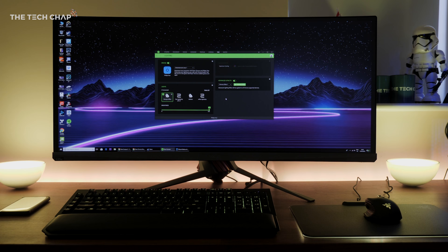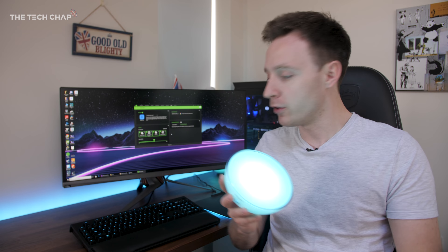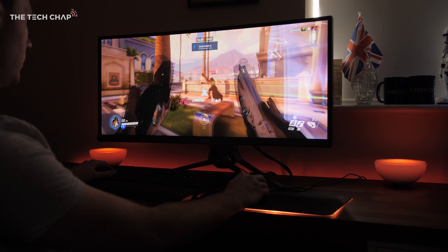Philips Hue have teamed up with Razer to create a new Hue partnership. That means you can now sync your color-capable smart lights with a range of Razer's Chroma-enabled devices, from their laptops to peripherals, making it really easy to create a color theme across your whole setup.